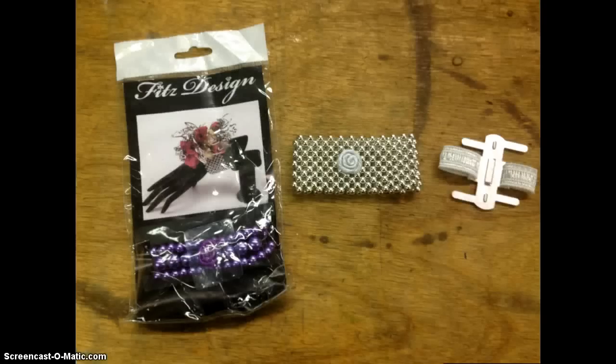One of the first steps in creating a wrist corsage is to select your wristlet. There's a lot of variety in wristlets or bracelets available today on the market. You can go very fancy with beaded, you can make one out of wire, or very commonly used is the elastic banded wristlet on the right side of the screen. These are fairly inexpensive and quite comfortable.